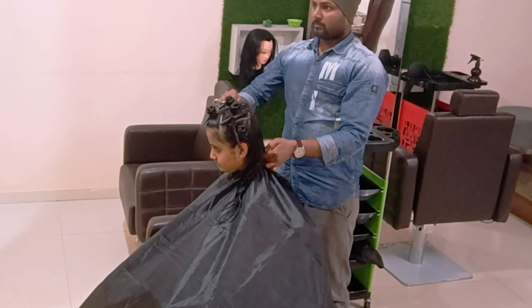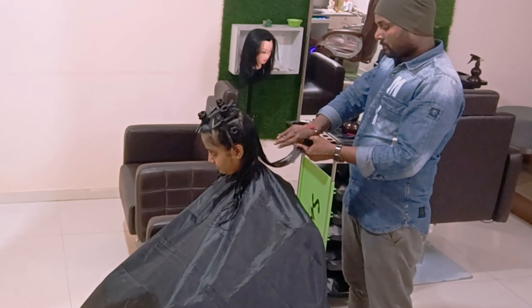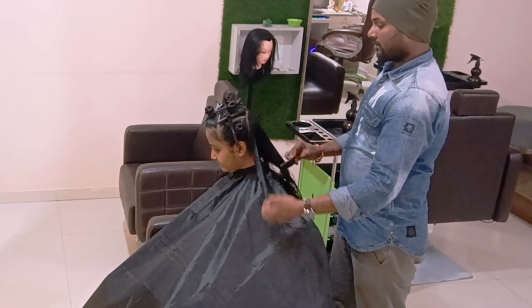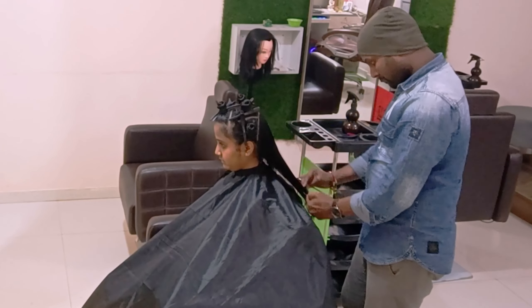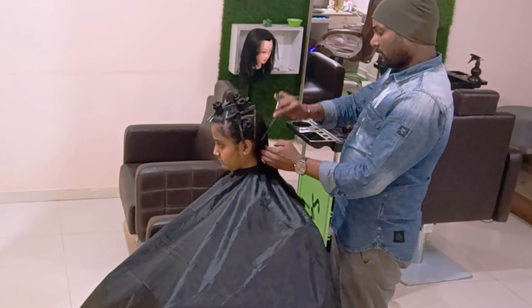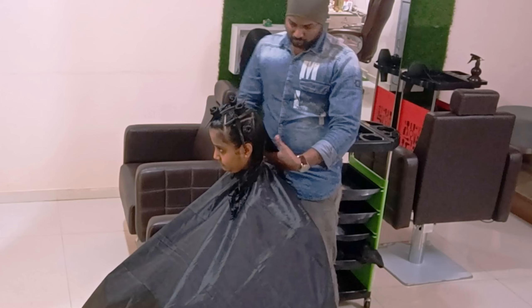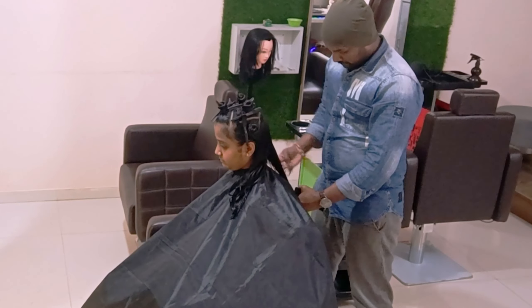The previous haircut was done three months ago. For the next haircut she wants to refresh on the same existing length and apart from that add some more layers. So very little length is being cut with one length after the basic haircut, and on top of that I want to create more layers which can carry forward and will look very bouncy.